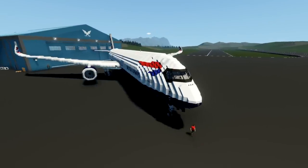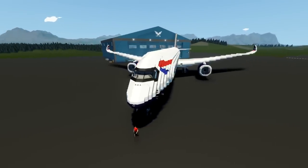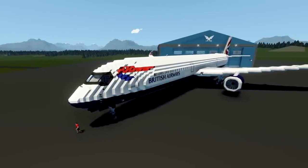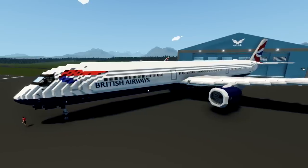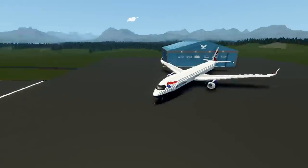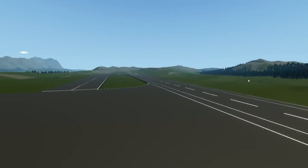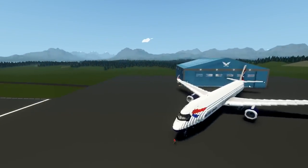Alrighty, hello guys! Welcome back to another Stormworks video. Today we've actually got something really interesting to show you guys. This is an Airbus A350-1000XWB British Airways, and it was built by Thingamabob, which is again an awesome name. We're going to be taking off from Harrison Airport, where we are right now. We're just going to taxi straight down there, turn around, and take off in that direction, and hopefully fly straight over to the other airfield and land.